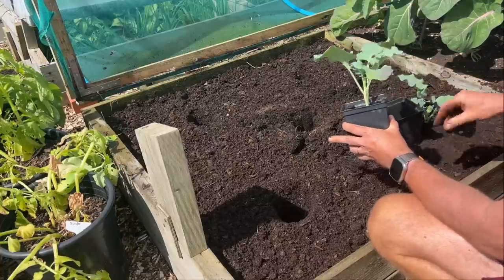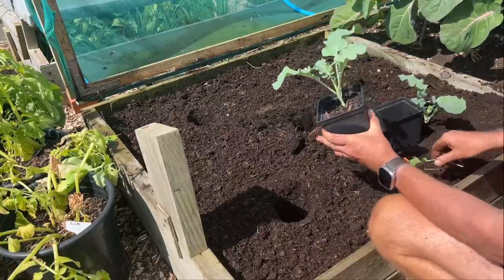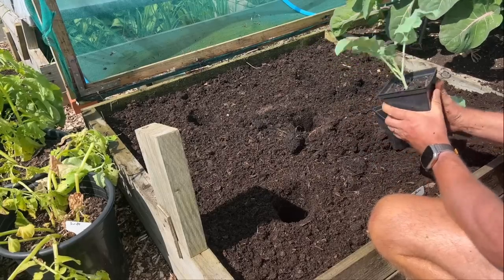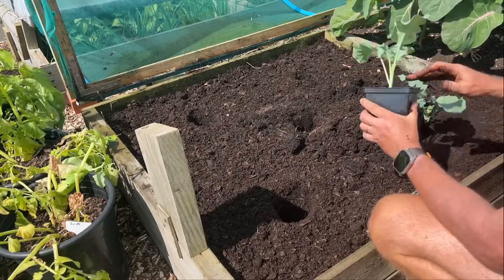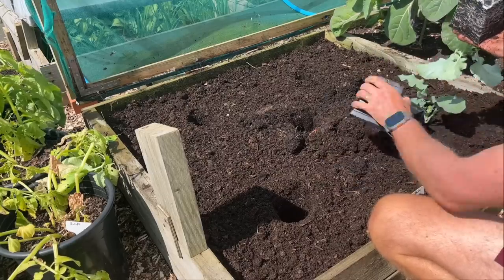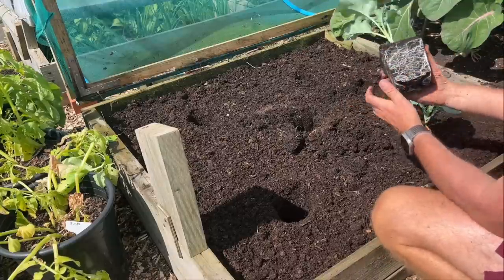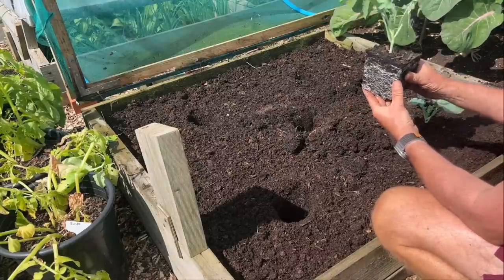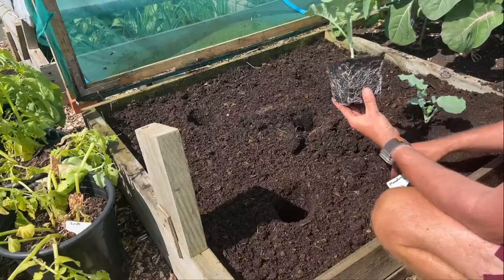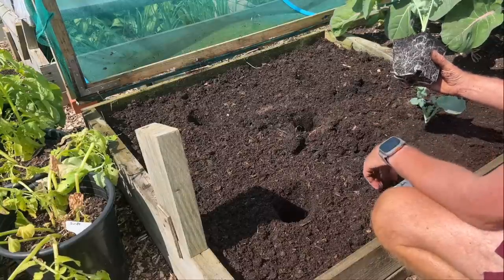I'll take the two bottom leaves off. You don't always have to — it's not a rule — but it just gives reasonable results. This is a cheap multi-purpose compost I bought and I thought I'd try it out with these brassicas. I'm happy — they've grown really nicely. They're 15 to a 4-inch tray, so about six weeks old, quite nice.